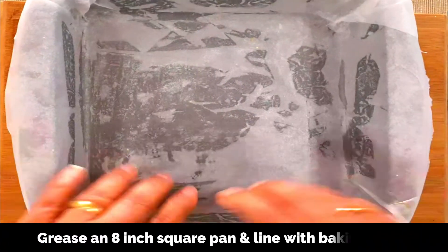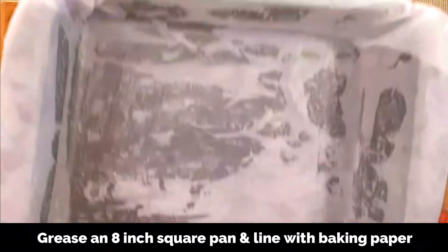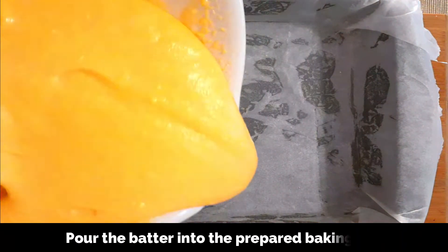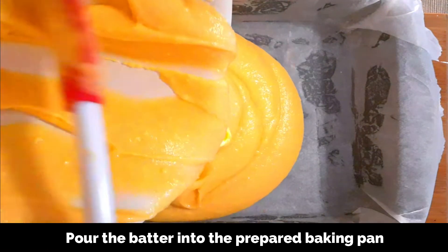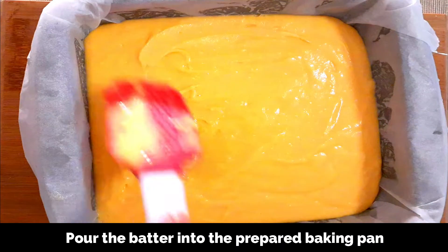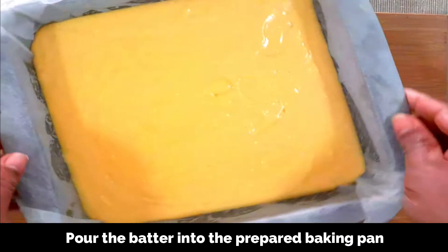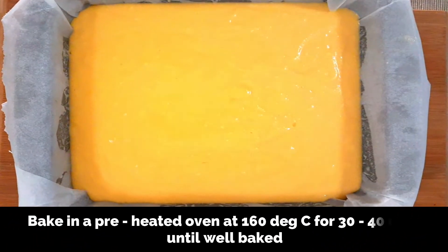I'm using an 8-inch square pan greased and lined with butter paper on the base and on the sides as well. Carefully transfer the batter to the prepared cake tin and spread it out evenly. Lightly tap the pan so that any air gaps are removed. Now we're going to bake this in a preheated oven at 160 degrees Celsius (320 degrees Fahrenheit).